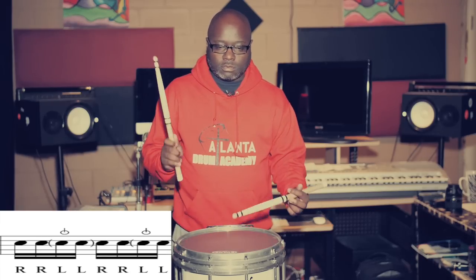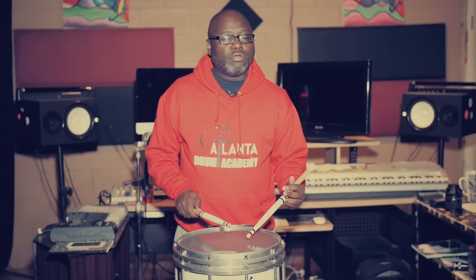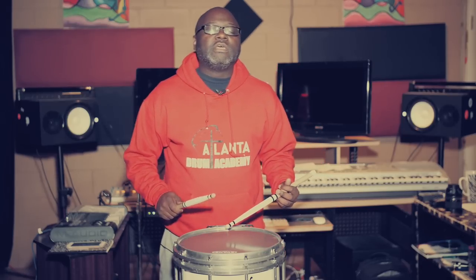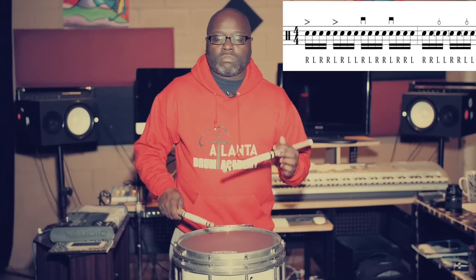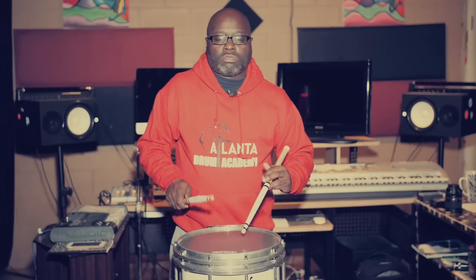That's what you have, but if you can't do this, don't do this. There's nothing like somebody playing with bad sound quality and still trying to do the stick trick part. Alright, so let's add it — this is what we have. Again, last time.